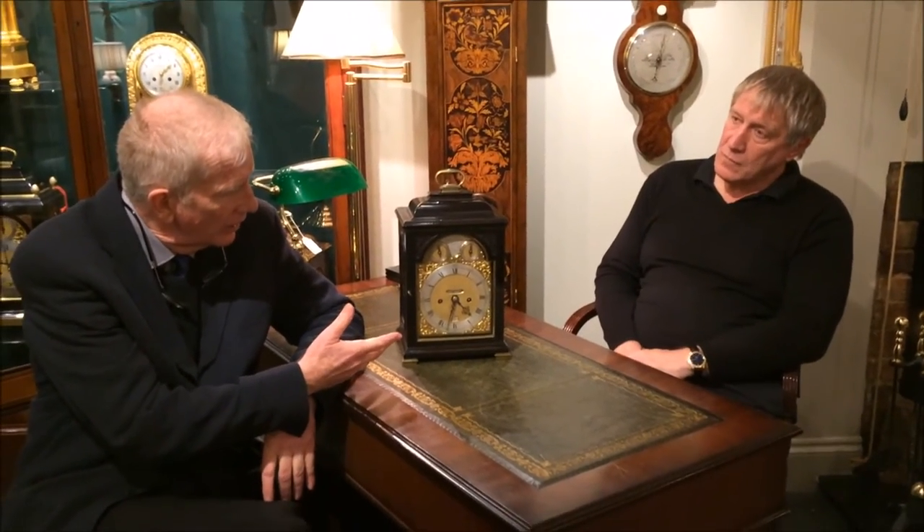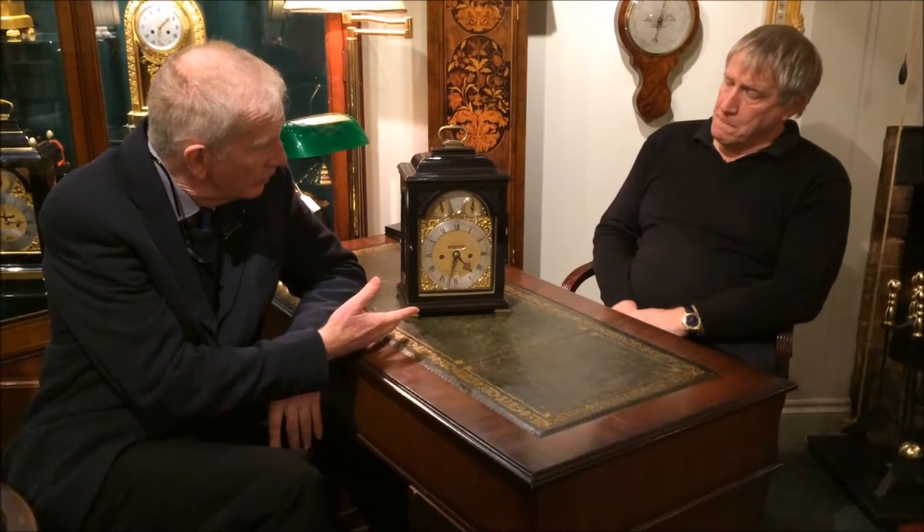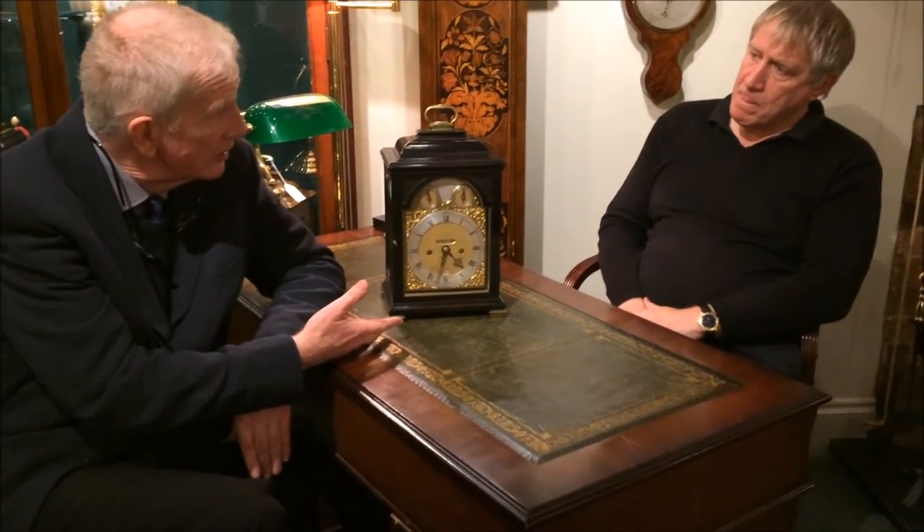Hello, here we are again, like Sisyphus rolling his boulder. It's Tim Newsome here with Mark Taylor, the master clockmaker at the Bournemouth Clock Shop. We have here a clock that I know you love, by Justin Williarmie. Can you tell us something about the Williarmie family, this maker, and this clock?